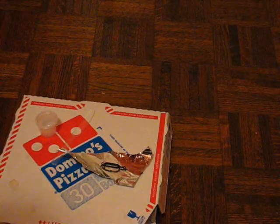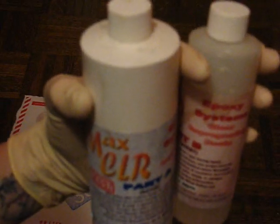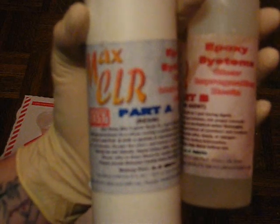Alright, here we are. I'm going to try to fix this link. Here's what I use for repairing all sorts of my objects — this Max CLR casting resin. You can use it to make carbon fiber or fiberglass stuff, you can use it to cast plastic components, you can even make taillights and windows and all sorts of nifty stuff with this.